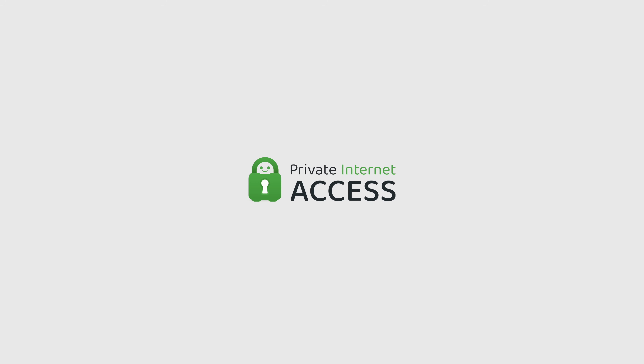Quick thanks to Private Internet Access for sponsoring this video, but more on that later.